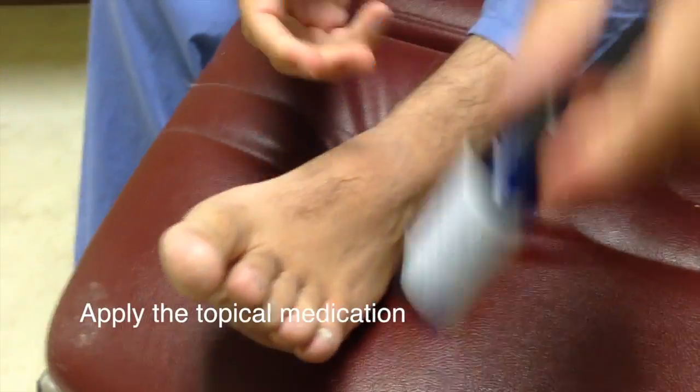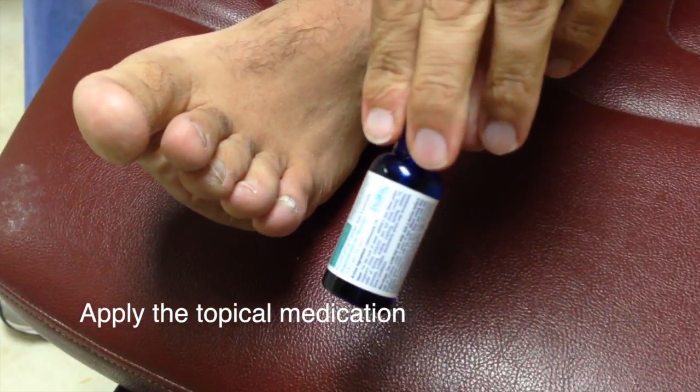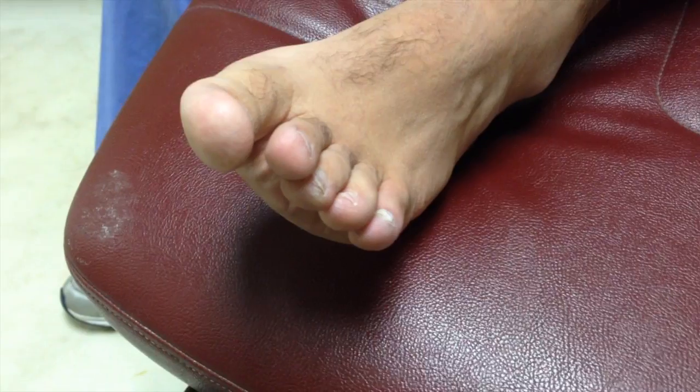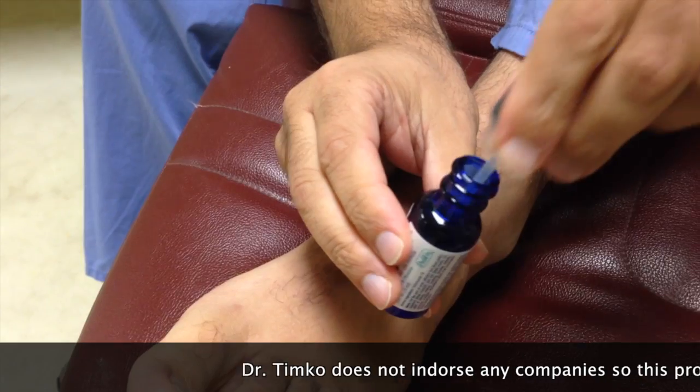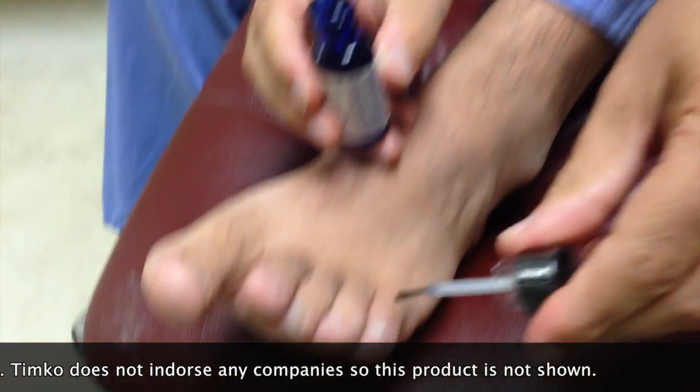Get your medication — it comes with a brush. Get the brush and the medicine, and paint it on.